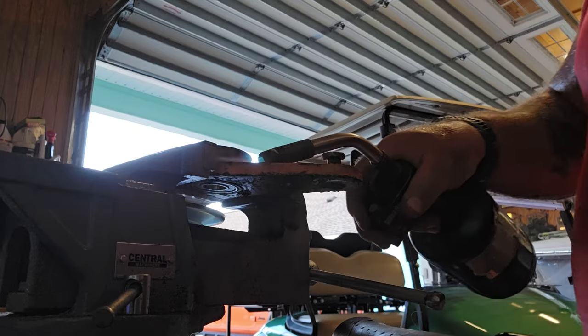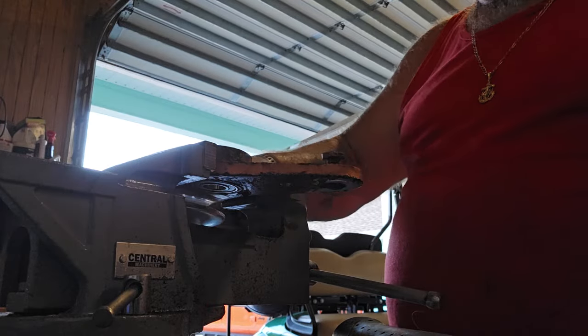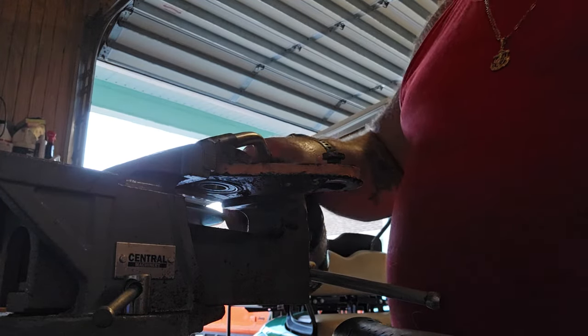See how easy I tapped it in there. That's what you want. Kind of stay on the outside of this — doesn't take much.